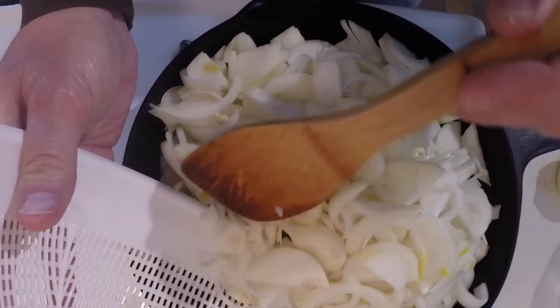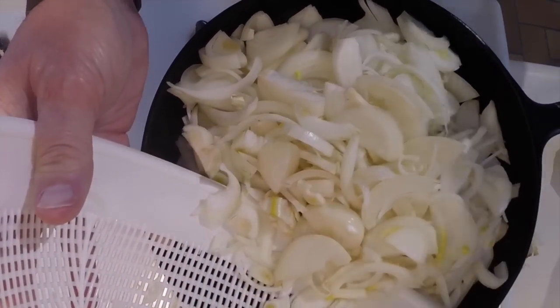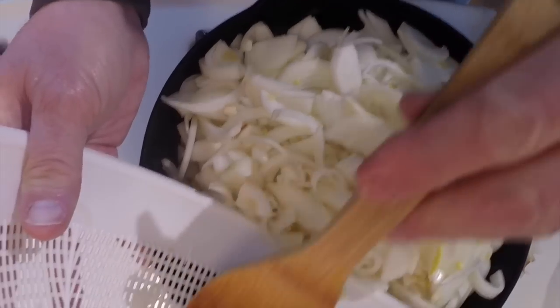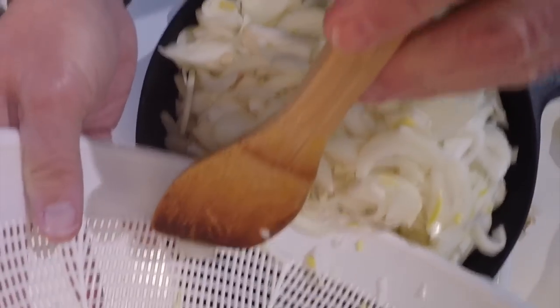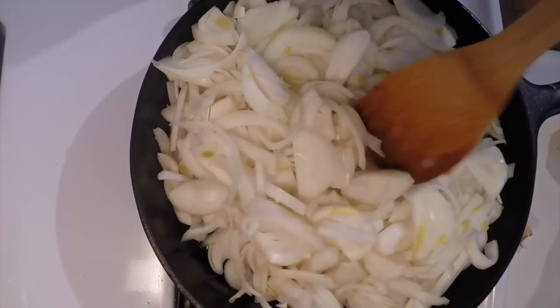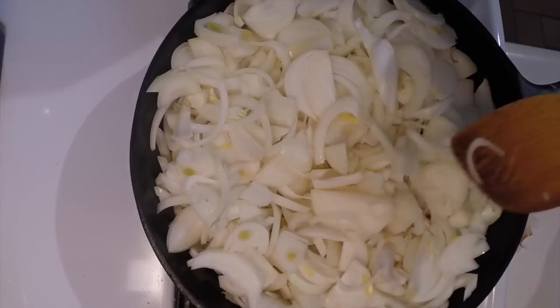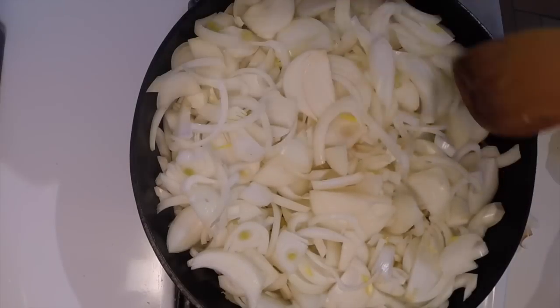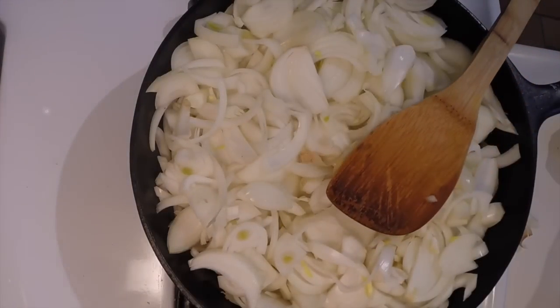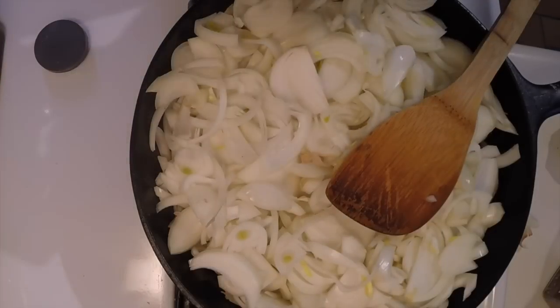I'll add barley and mushrooms to it as well. I'll use the vegetable stock. What I'm doing now is sweating these down — more than sweating them down, actually — they'll be caramelized, which adds color and a lot of flavor to the soup.